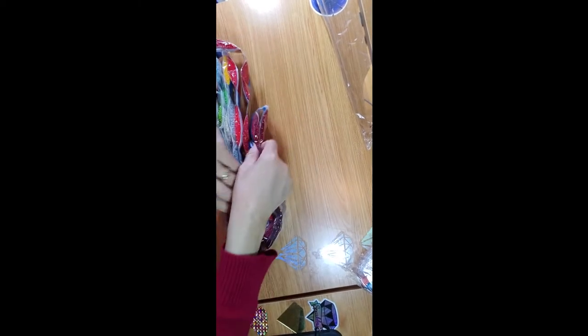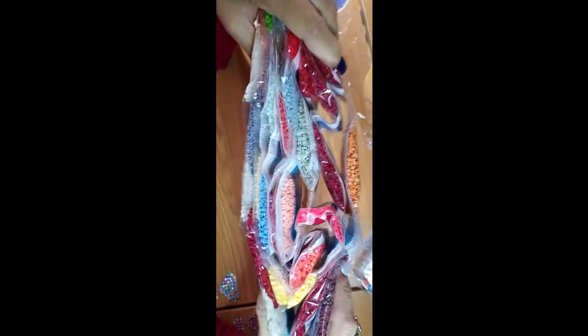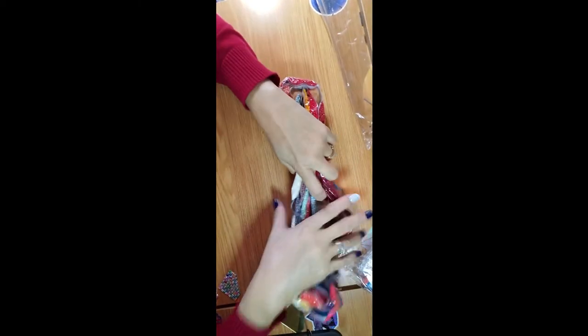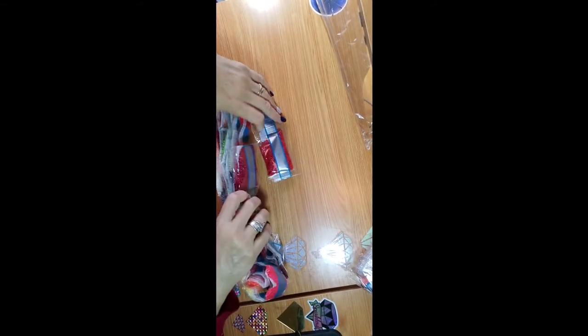I don't like to take it too far out of the package — this one got a bit curved. Here's a pack of colors: a lot of reds, a lot of wintery colors like blues and whites. Let me see if I can put this back. Let's go to the second pack.